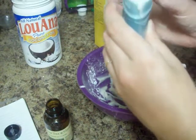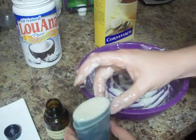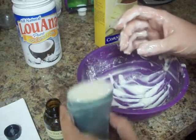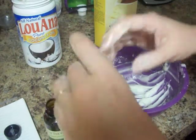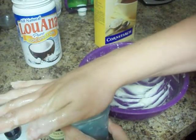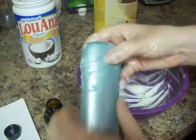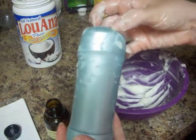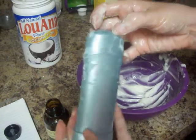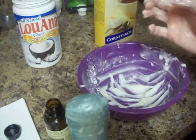This was a messy video, sorry about all the mess. But here is my finished product — my deodorant. I'm going to let this sit and probably toss it in the refrigerator for about an hour, and all that coconut oil will harden back up. And you have a practically chemical-free homemade deodorant. Thank you, see you guys later.